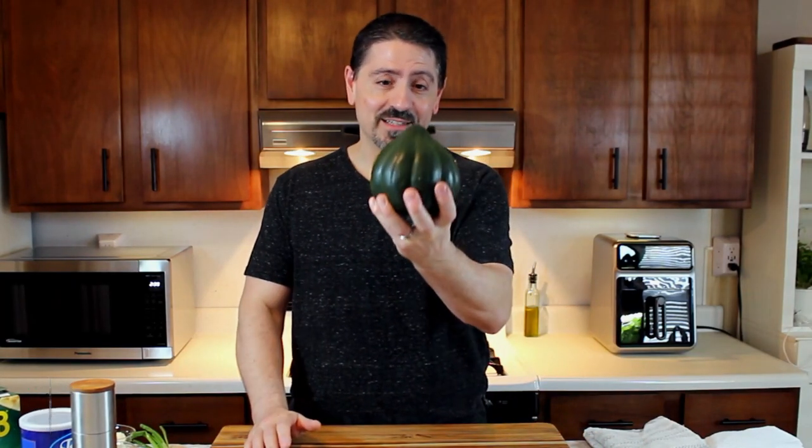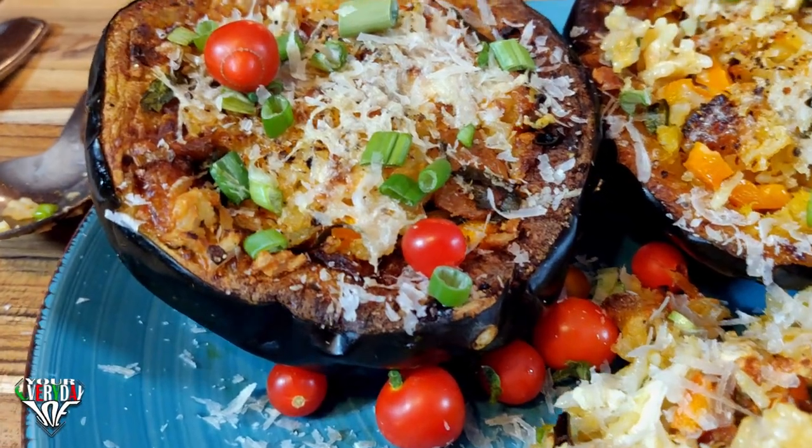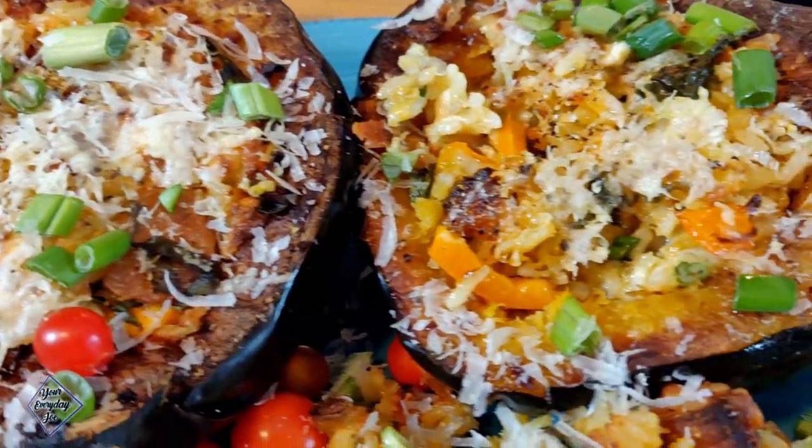Hi, I'm Joe and today I'm going to show you what to do with this thing — a quick and easy recipe using the acorn squash.